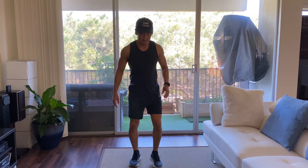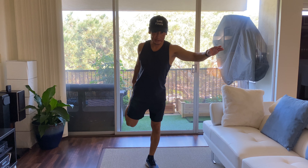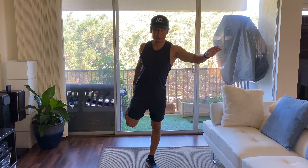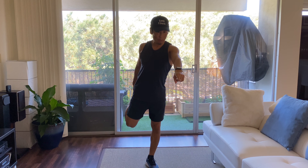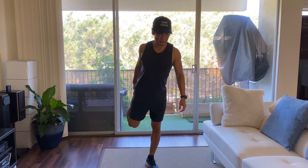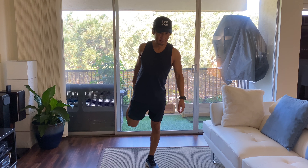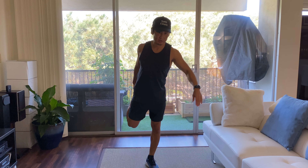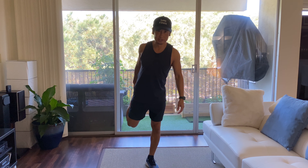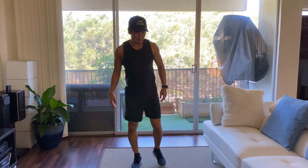Okay, thigh stretch — grab your foot and bring it up. If you're having a hard time balancing, what you can do is look at one point on the ground and stare at it the whole time — that's going to help keep you balanced. Or you can just lean against the wall or lean against somebody else if you're stretching with them. Okay, switch.